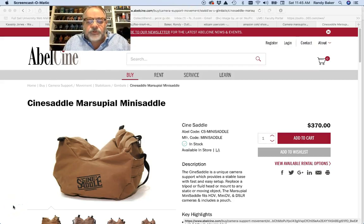Hi everybody, it's Randy Baker for Composition and Visual Design. Just wanted to go through a short little video on how to make a marsupial camera bag, it's called the saddle bag, for shooting.